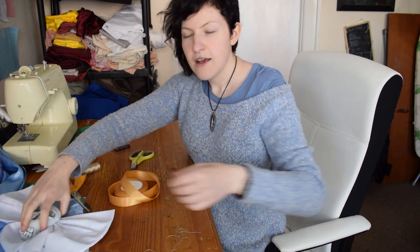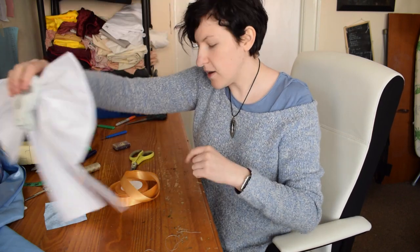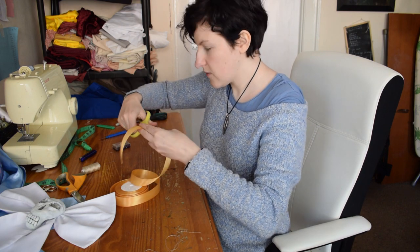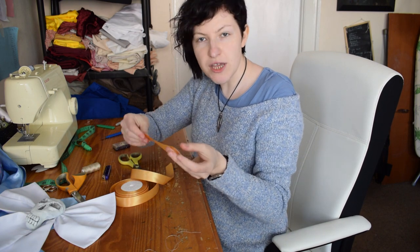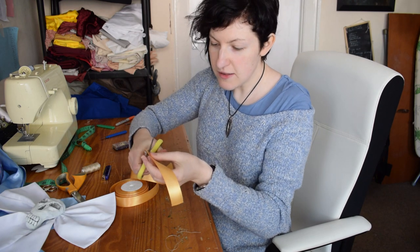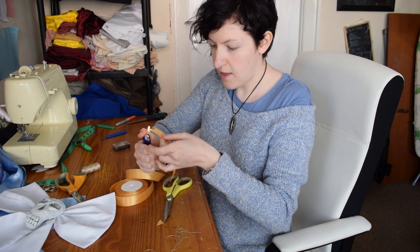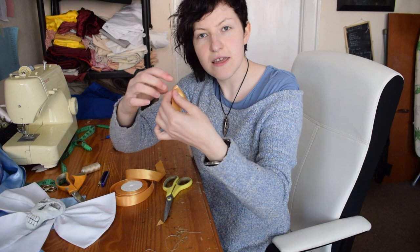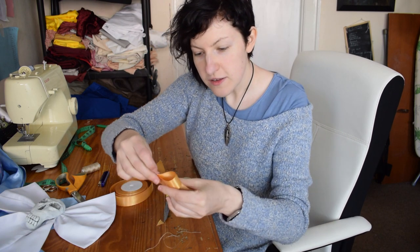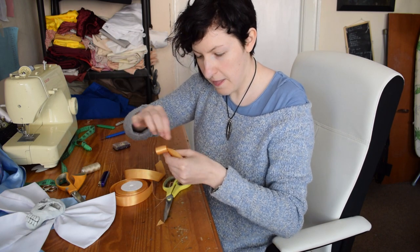We'll put that off to one side. The next bit we want is twice the length of each tail, because it will form both tails. Now is the point when we want to think about what shape we want the tails to be. Particularly with ribbon it's really easy if you want to put the inverted V into it — you can literally just cut it in and heat seal it up. When you've got your length, pinch it together and fold it over at an angle to make a little V shape. We're going to stick that at the back where our join is and add a couple of stitches just to secure it.